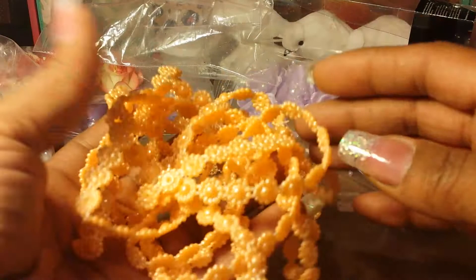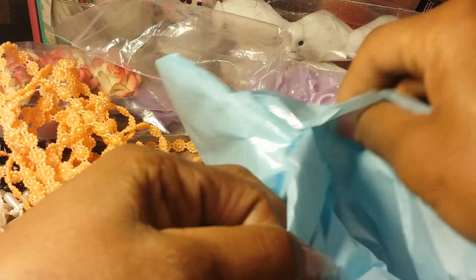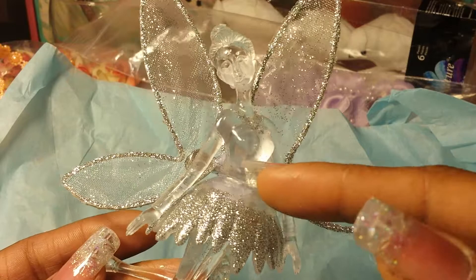Let's see what else did I get — something that's wrapped up. I hate to tear the paper, but I'm going to have to. This is the pretty fairy that I got from her shop — isn't she gorgeous? I thought she was so pretty. She's sparkly and you can probably add something behind the wings if you want to change up the color a little bit.